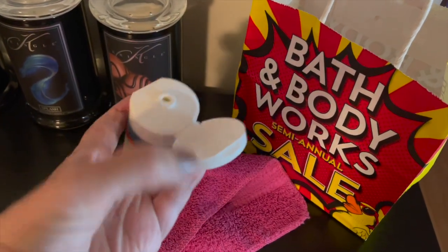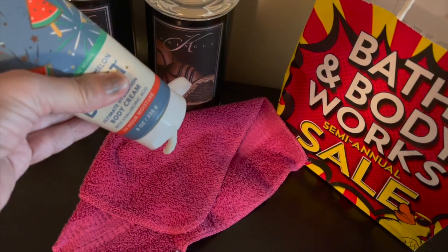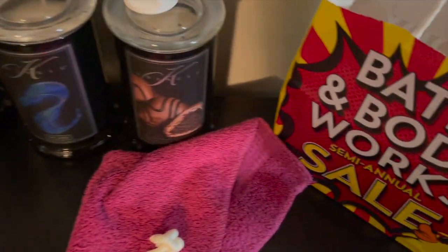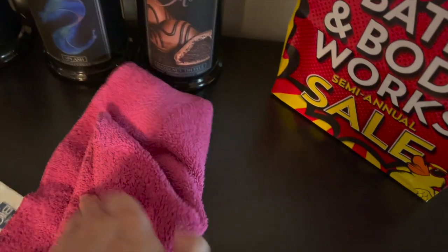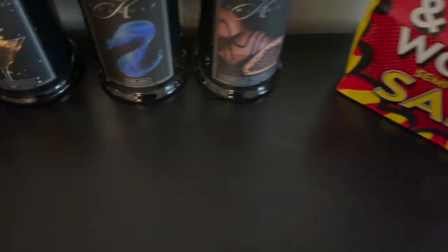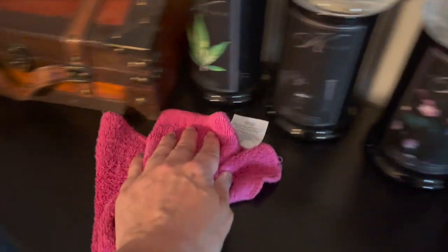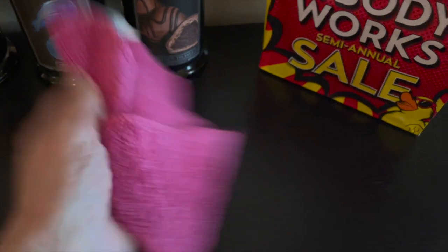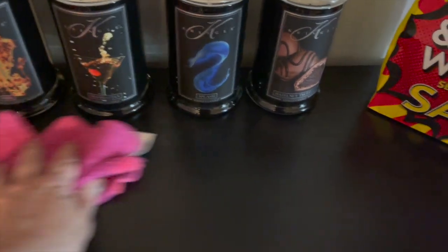All I do is take my Bath and Body Works body cream, put a little bit on a cotton washcloth, and then wipe down my furniture. I'm putting a generous amount on at first and rubbing it all in — this picks up the dust and the dirt. Then I turn over the washcloth and buff it to a shine. My dining room smells amazing. I go over it a couple times on the dry side to really buff it up. There's a little bit of dust left on the washcloth, which means you're getting your dust, and it looks beautiful and smells beautiful.